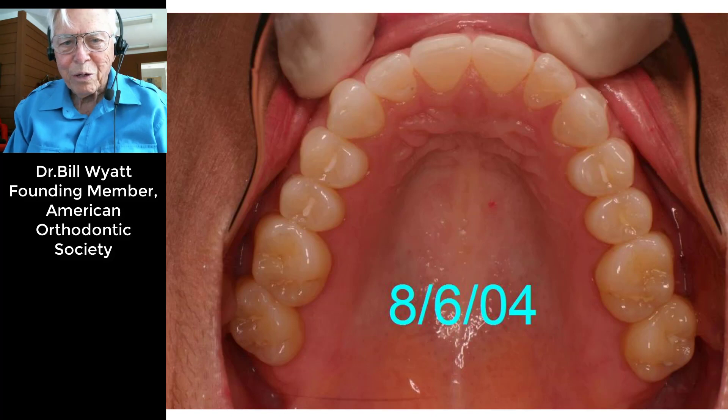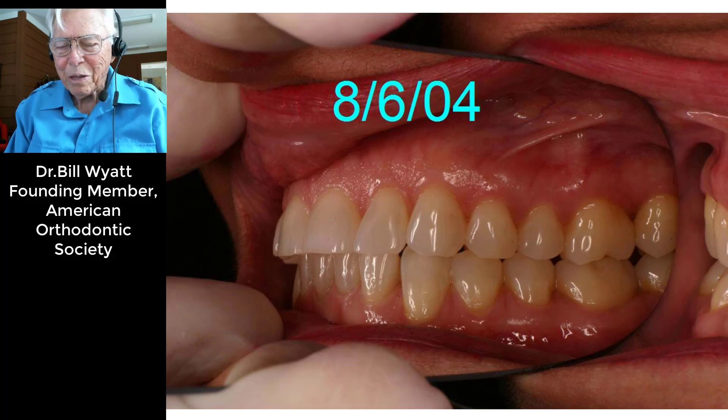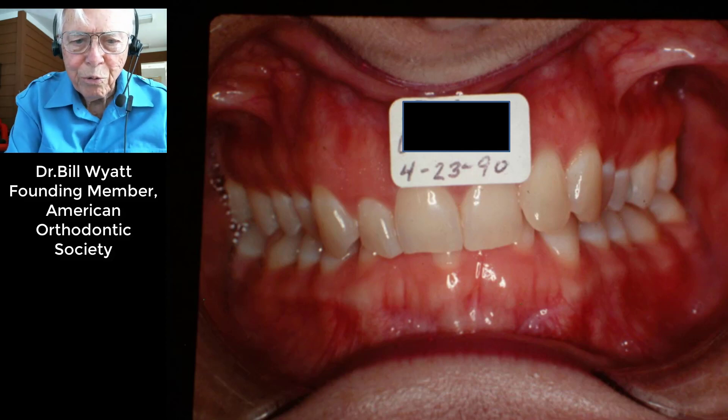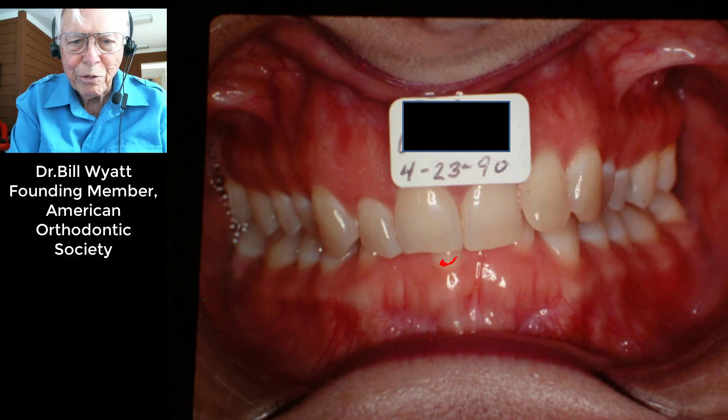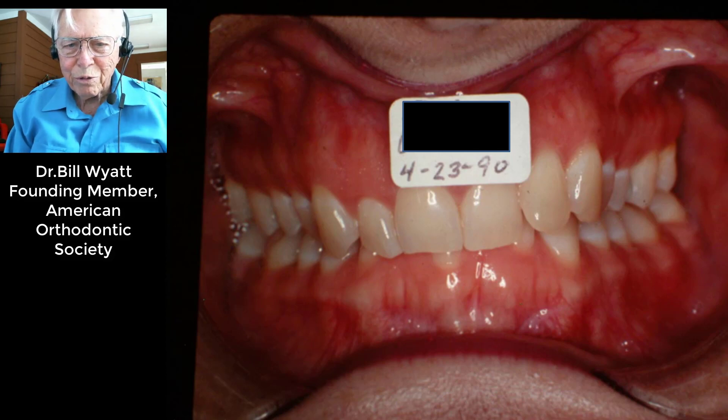Her teeth look almost perfect here, and that's her three-to-three — we bonded in there and she had a beautiful set of teeth. Going back to 1990, here are her teeth: she had a terrible deep bite in which she had one lower anterior tooth that was crowded completely out of the arch. I'm going to discuss the expansion of the arches, which is what we're talking about in these five cases.